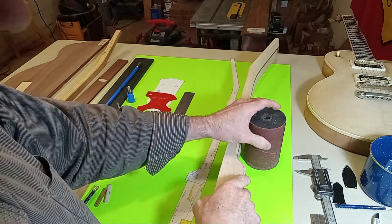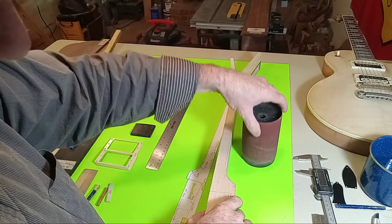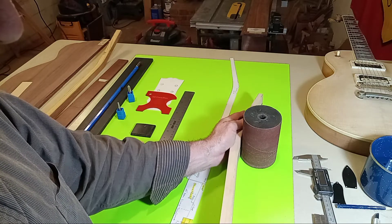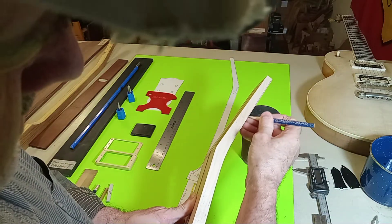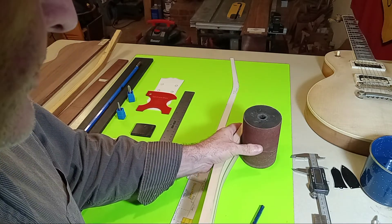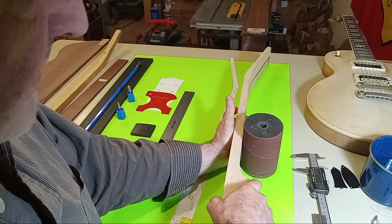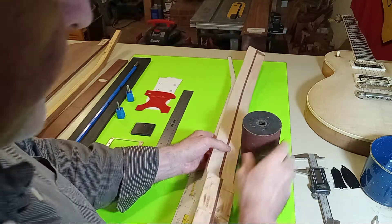I wouldn't recommend using any other tool than an oscillating sander for this. It turns in one direction and goes up and down — not very much travel, but when you're working with a tool like this that has a deck, you can feel the neck begin to take shape. You're looking down at pencil lines that were your target, and you just watch the wood disappear. There were times when I came off the table and pressed into it more aggressively, but I don't recommend that unless you know what you're doing.